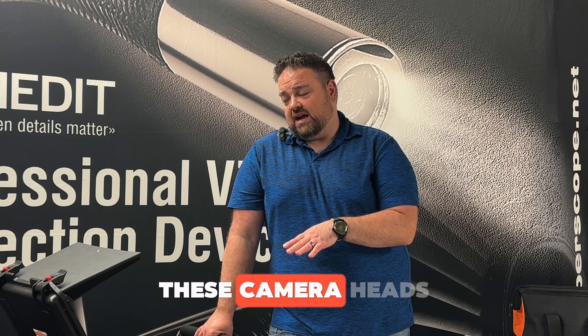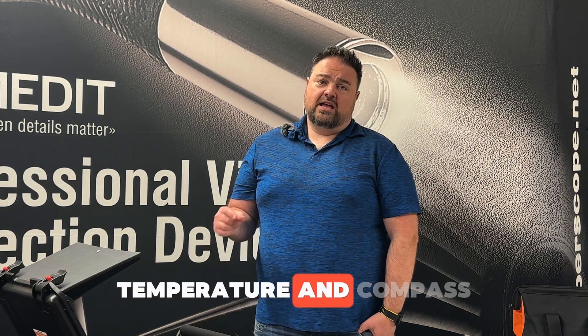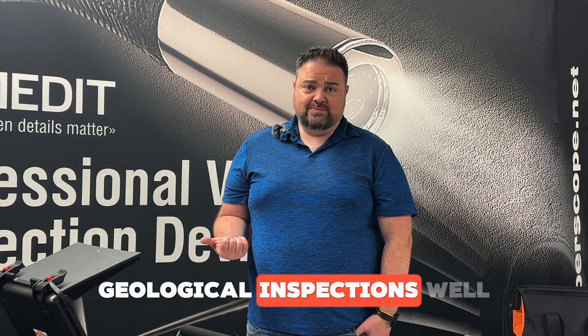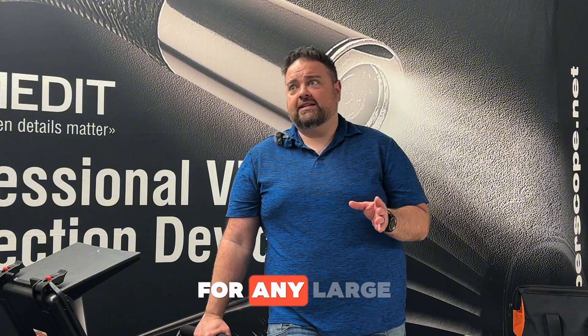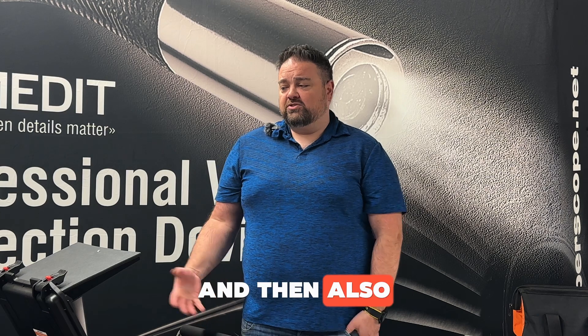With these camera heads you've got image and video recording, live image, 360-degree rotation, temperature and compass readings, as well as footage counters so you know how far down you've gone. We've sold these units for geological inspections, well inspections, mining applications, oil rigs, and offshore drilling — they're just a really good unit for any large area inspections where you need to go down a fair amount.